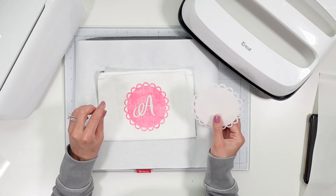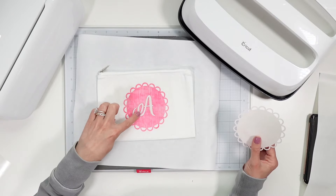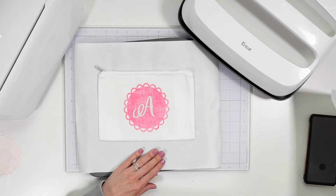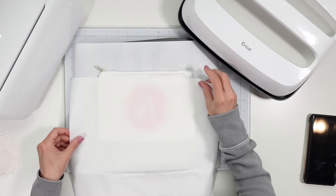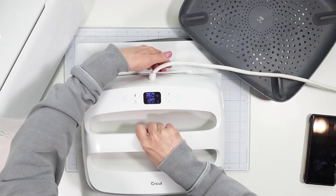It is done. Removing the butcher paper — everything is very hot. That turned out perfect. You can see on the carrier sheet that there's no ink left on it, so it all transferred to the bag. I really like the little lines in there. This is my first time using this infusible ink and I really like it.